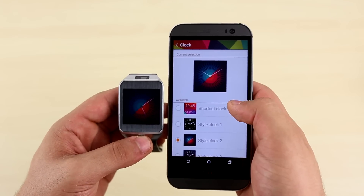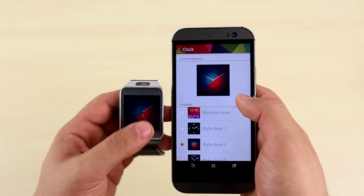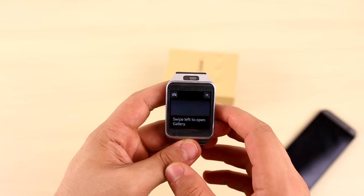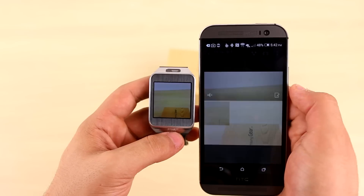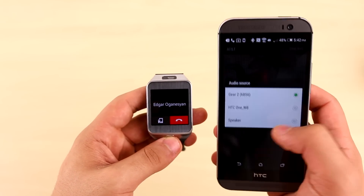One thing to note is that notifications are not supported yet. We will try and find the fix and when we do, expect to see another video on that. All other functionality is present though, like taking pictures and having them automatically transfer, and even taking phone calls on the gear from your phone.